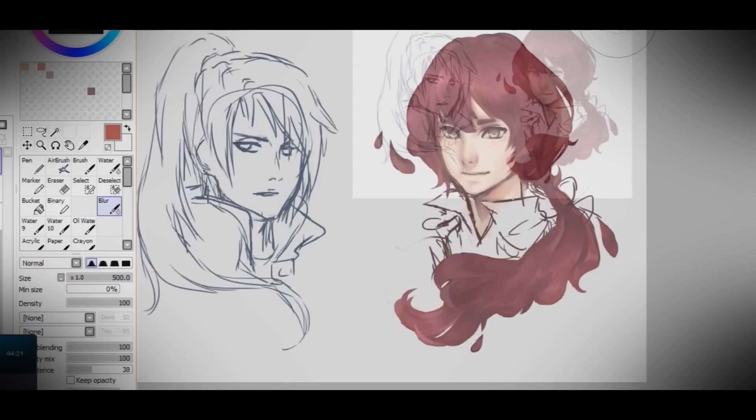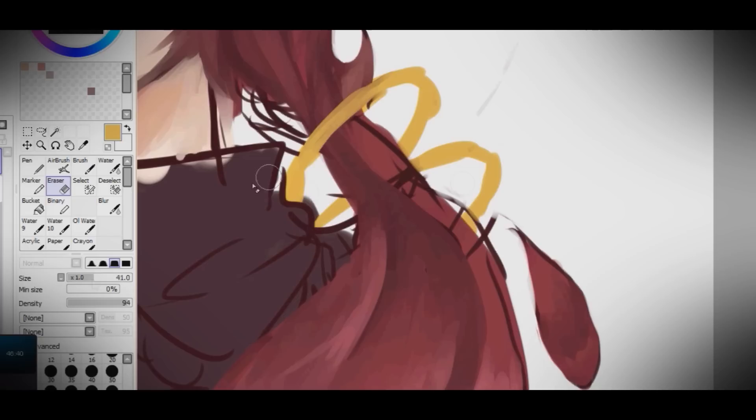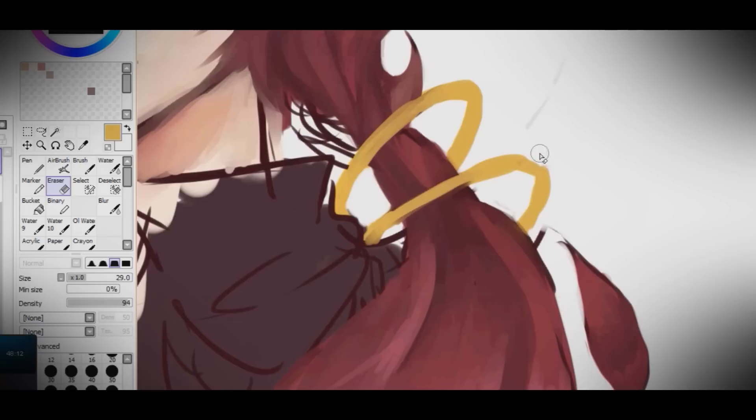Clip on the hair layer and use the airbrush with opacity set to about 50 or under, then highlight the places you think should be highlighted. That's how I do my last-touch lighting.